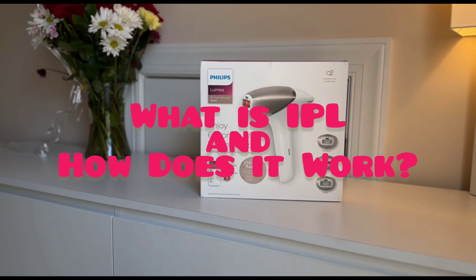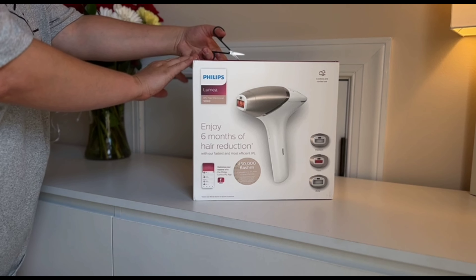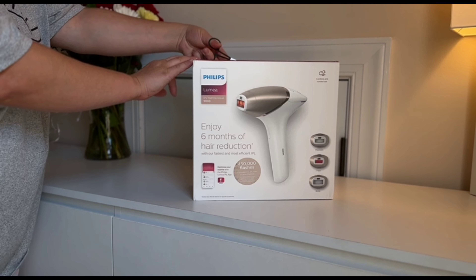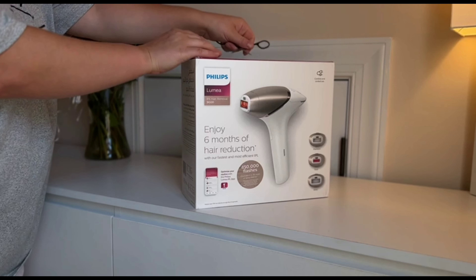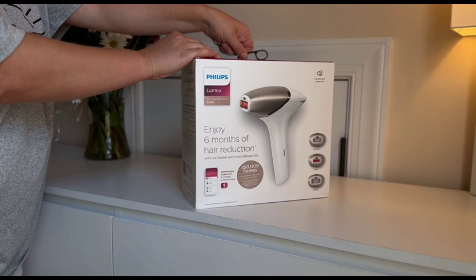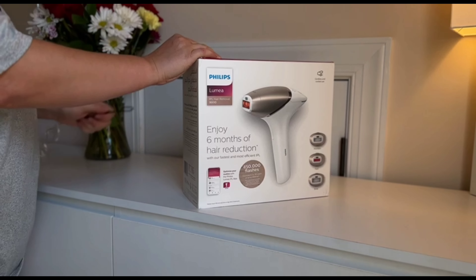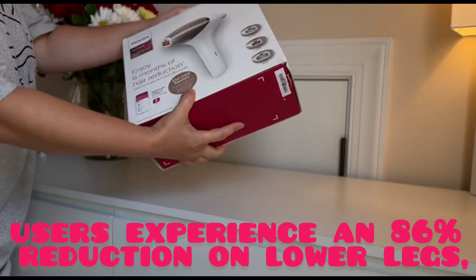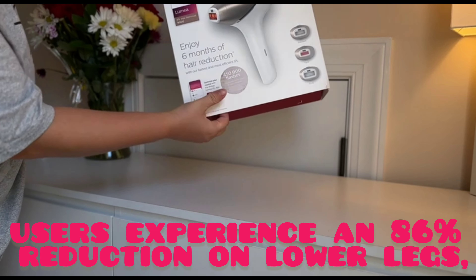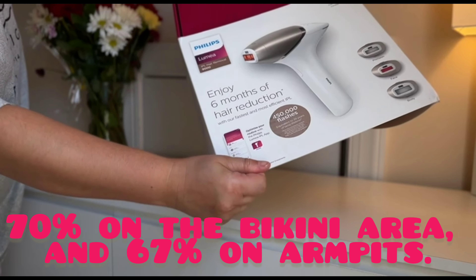What is IPL and how does it work? IPL, or Intense Pulsed Light, uses gentle pulses of light to put hair follicles to sleep, preventing regrowth for up to 6 months. With the Philips Lumia, women typically see up to 92% hair reduction after just 3 treatments. On average, after 12 treatments, users experience an 86% reduction on lower legs, 70% on the bikini area, and 67% on armpits.